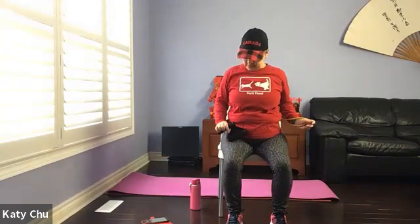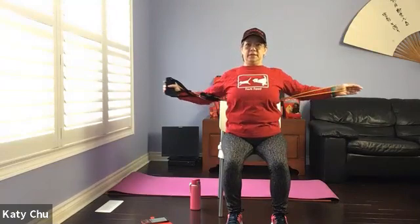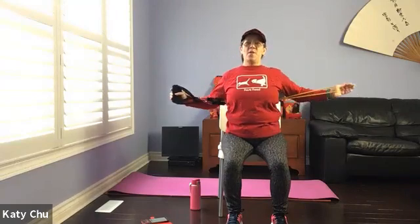Bring it behind your back. Take your time to set up. First of all, tuck the elbows, close to your body, and extend. Let's do a few more. Two, one last one. And release.